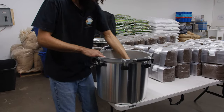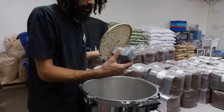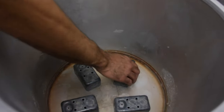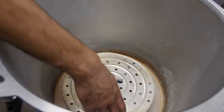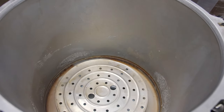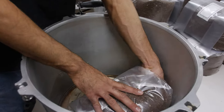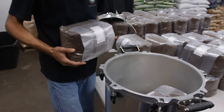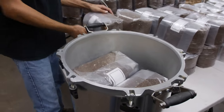We have a nice chamber that we can load our substrate in. I use electrical boxes placed at the bottom of our sterilizer, put a plate right there, and at that point fill it with water up to the fill line — I use distilled water only. With this setup we can fit about four 10-pound blocks at a time, or about eight to nine 5-pound blocks.